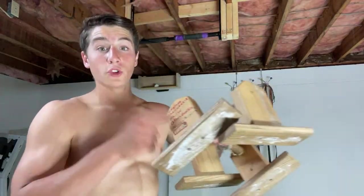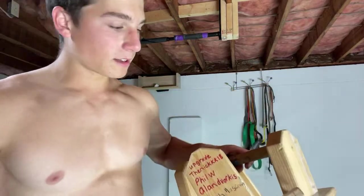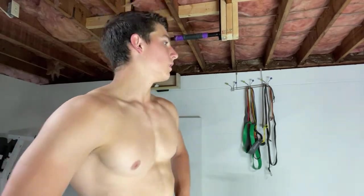Last shout out — anyone who donates before I end this live stream in about two minutes, I'll write your name on all my parallettes that I bring to all my workouts at the gym. People ask me about them all the time. If you want to support the channel and you like what I'm doing — $1, $10, doesn't even have to be any money. Favorite sport? I'd say basketball — I've always liked that. But obviously working out and calisthenics is my favorite thing to do as well.